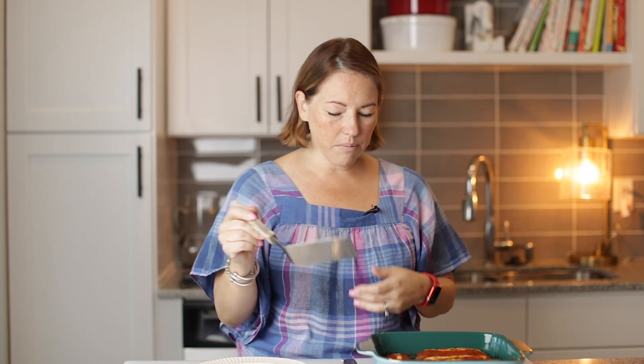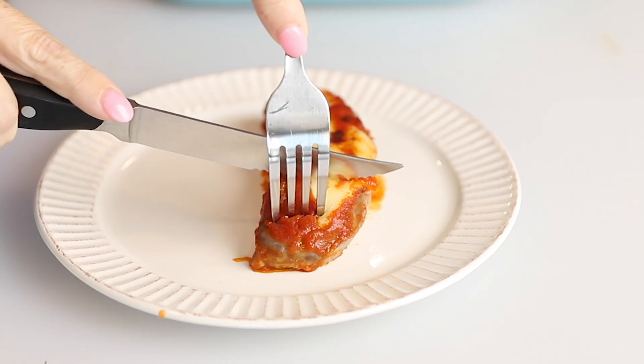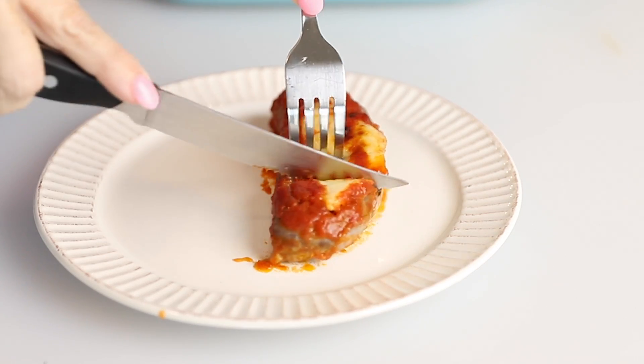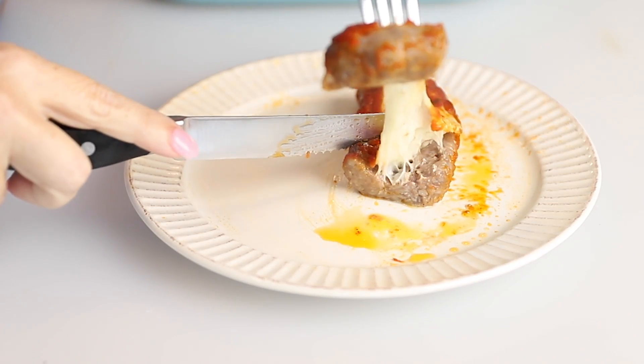Our stuffed sausages are out of the oven. We cooked them at 400 for 30 minutes, and then we broiled them for a couple of minutes just to get the cheese nice and brown and bubbly on top. Let's serve one of these up — what kid would not love this for their dinner? Look at that gooey cheese! Make sure you check out this recipe; it is delicious.